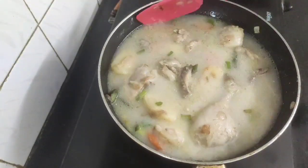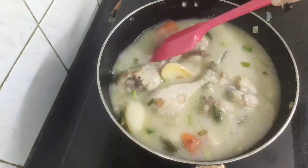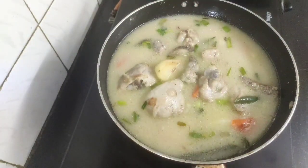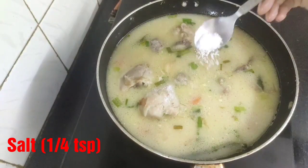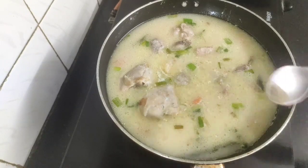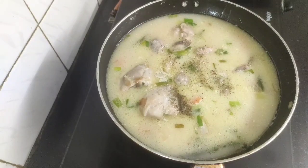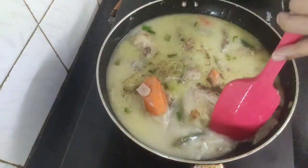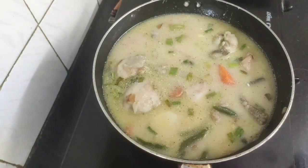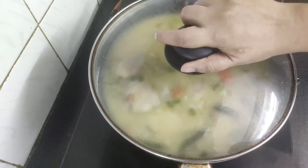Give this a good mix. Since we have already added salt and pepper powder while making the stock, we will now add around one quarter teaspoon of salt as per taste and one quarter teaspoon of black pepper powder. Mix this well and now we will cover and let this cook for five to six minutes on medium flame.